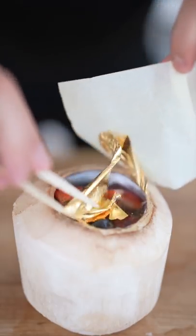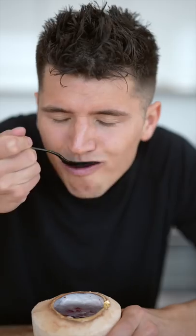Since you wanted it fancy, let's finish with a gold leaf. Because how could it get fancier than that? Time to try it out. Am I supposed to chew the ice? I'll say this — it's not the worst thing I've ever tasted.